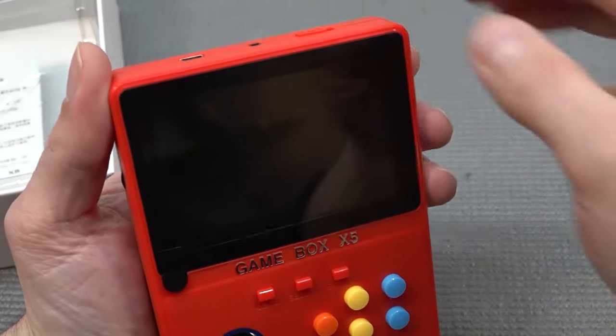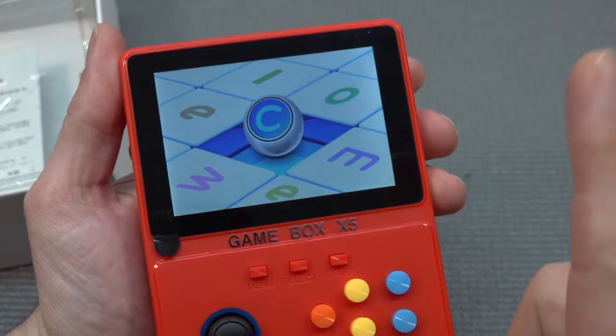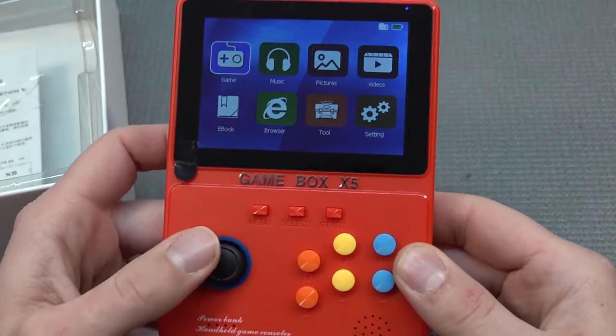So the display — let's talk about it and turn this thing on. First of all, it comes with an OK bezel, it's not very thick. What I find very cool is that they added the Gamebox X5 label here at the bottom, and not on the rounded bezel.